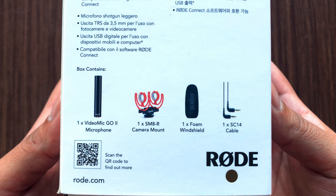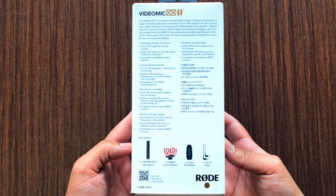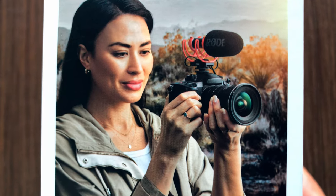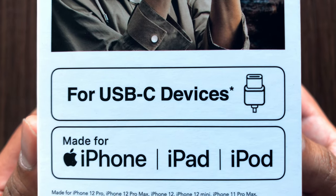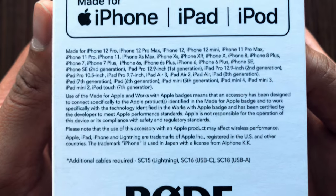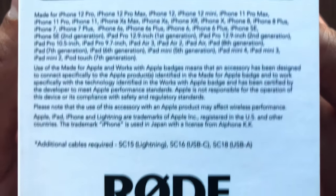Inside the box you get: the VideoMic Go II mic, one camera mount, a foam windshield, and a TRS cable specially for use with cameras. Because this mic uses a USB-C output, it is compatible with USB-C devices and most iPhones, iPads, and iPods. The additional cables required are USB-C to Lightning, USB-C to C, and USB-C to A cables.